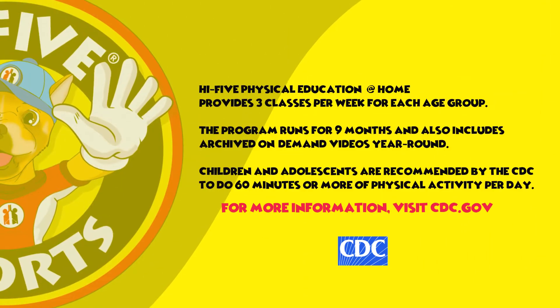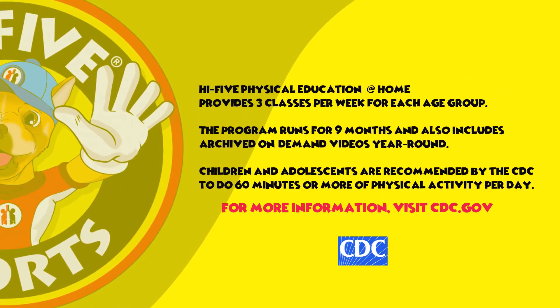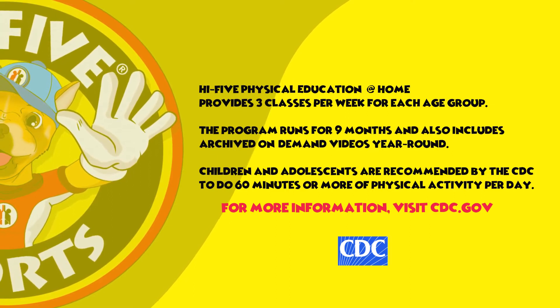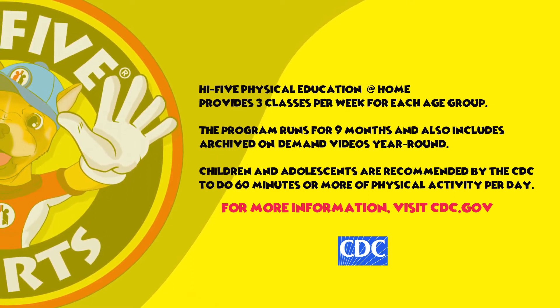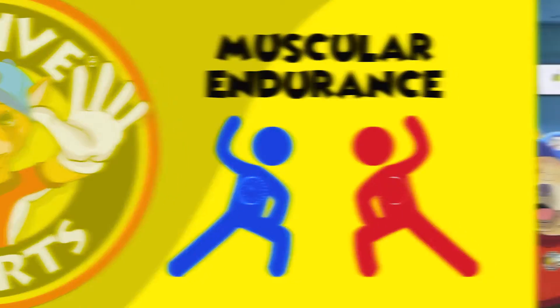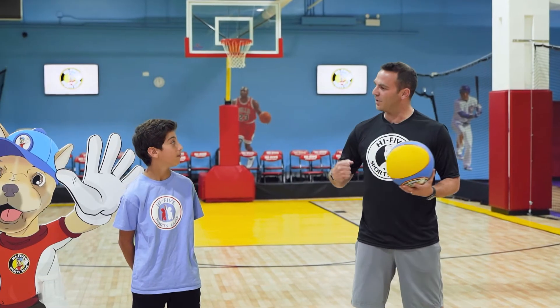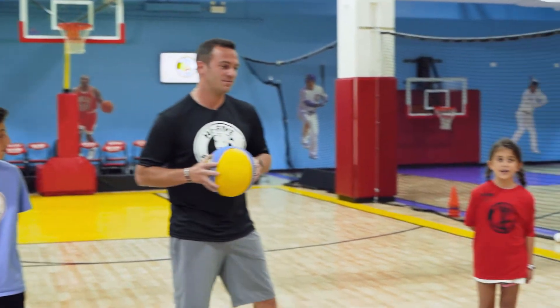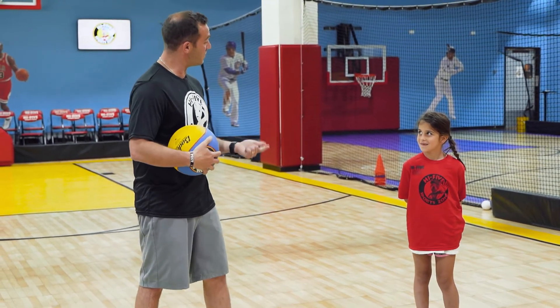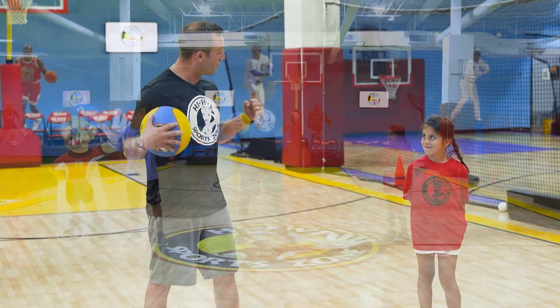It's very important to remember the CDC recommends at least 60 minutes of physical activity a day. Today, Jordan, Leah, and our friend Murphy are going to help take you through many activities you can do at home. Today we're going to focus on muscular endurance. Muscular endurance helps you build strong muscles, helps your self-confidence, reduces the risk of injury, and builds strong muscles.